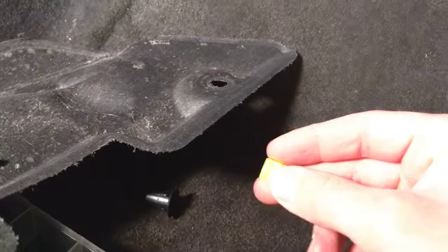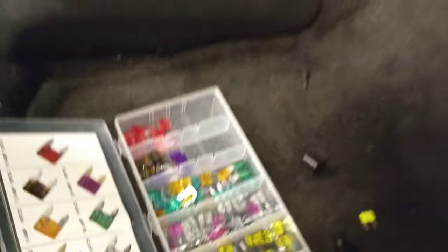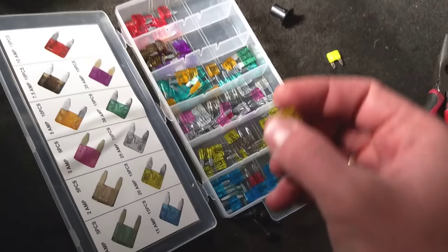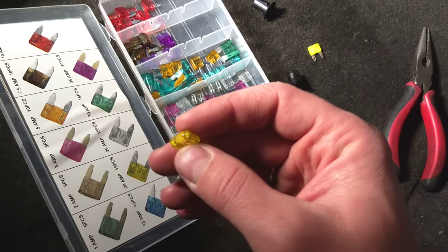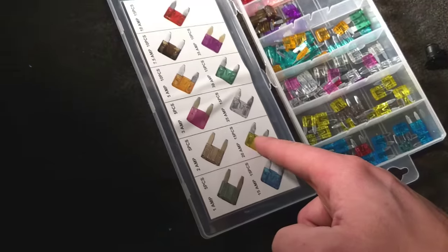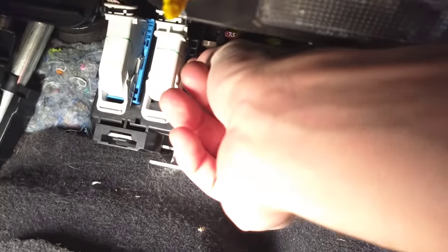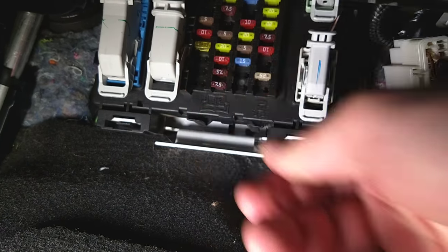This is the fuse — we need a 20 amp fuse. Check out the replacement fuse box in the description below; the price is unbelievable. This is a 20 amp fuse — the box comes with 15 pieces of 20 amp fuses. We'll go underneath now and just install the fuse.